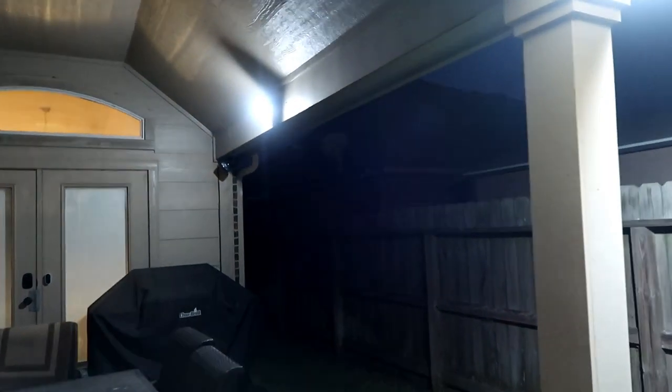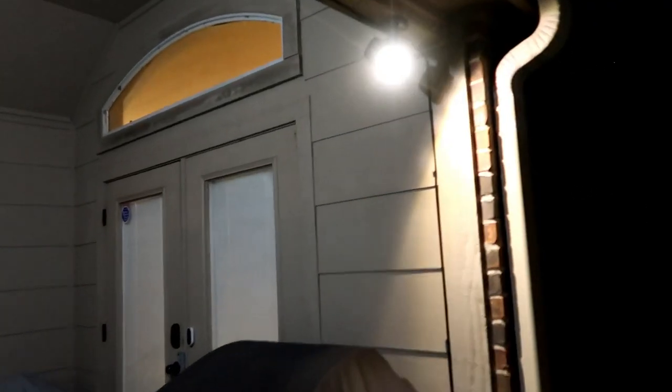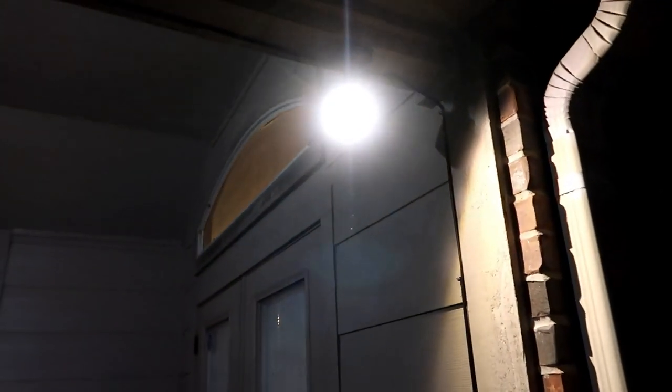When somebody goes around my back patio to get to the other side of the house, it will trigger my Kuna Maximus floodlight camera. Then the Ring spotlight, which in turn will trigger my Ring spotlight cam battery to start recording and turn on its lights.